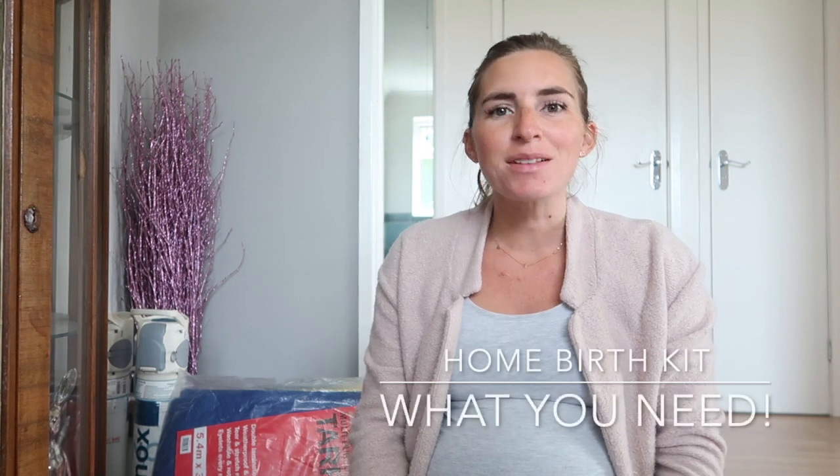Hi everyone, I hope you're all well. As my title suggests, I'm going to be covering the home birth kit and supplies that you need. Previously I've had a home birth — it didn't really go to plan, purely because my labor was so quick that I didn't have chance to use anything. But I'm going to try again, third time round — third time lucky!